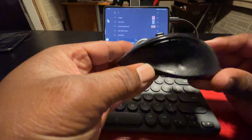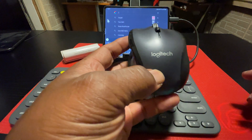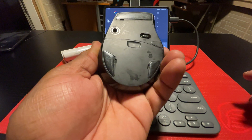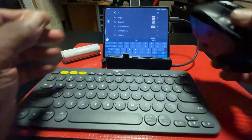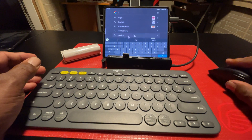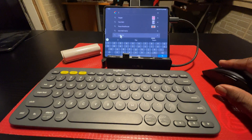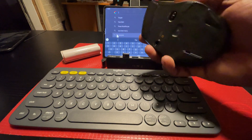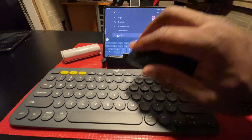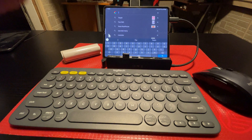Next we have the mouse — the Logitech M705. It too is a Bluetooth-enabled mouse, optical in design, and it works very well. It pairs nicely with the Logitech keyboard and is ergonomically designed — very comfortable to hold. All of these items can be packed into a bag, making everything very portable so you can take it with you.